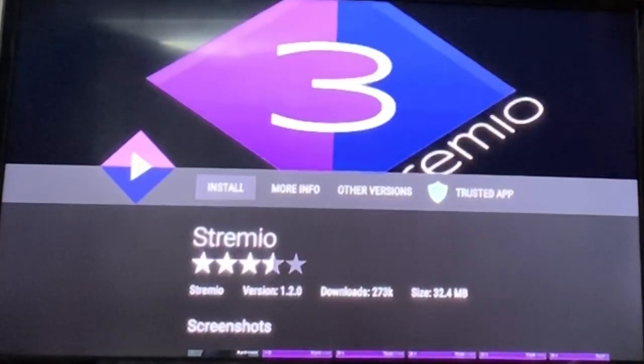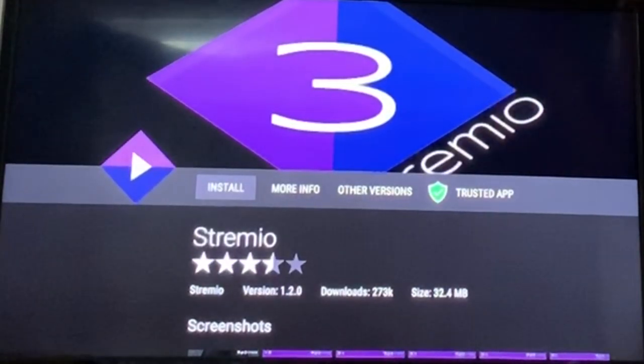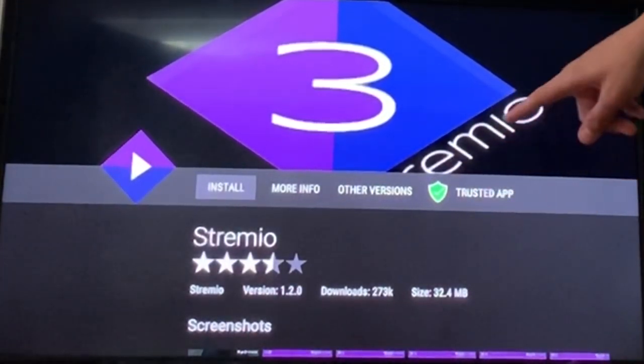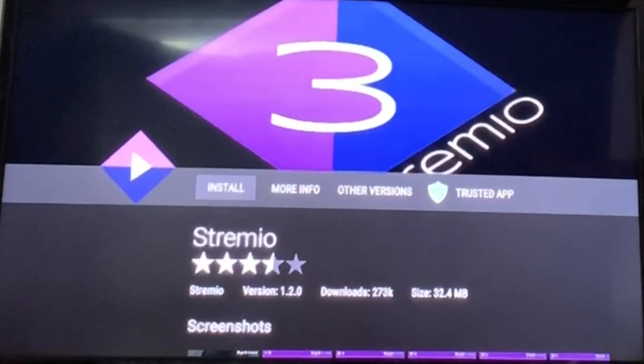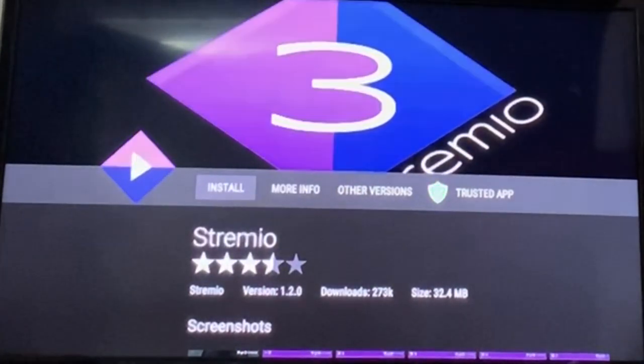The reason is: when you try to fast forward, you actually have to keep tapping the button instead of being able to just hold it down and let it fast forward. Another thing is, when you watch movies on the recent versions, every time you watch a movie it's going to make your storage lower. Unless you want to deal with that, you can get the recent ones, but I'm going to go to the earlier versions.